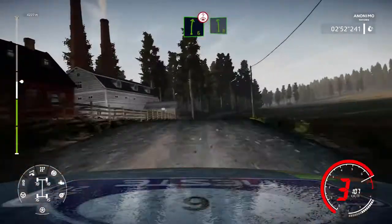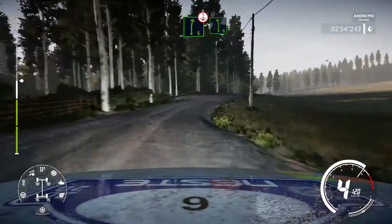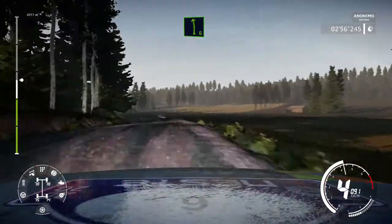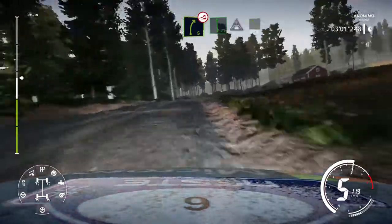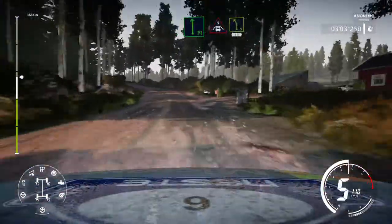Right 6 over crest into left 6 keep in. Into caution right 5 short over jump keep in and flat left medium into crest keep middle and left 5 medium keep in 50.